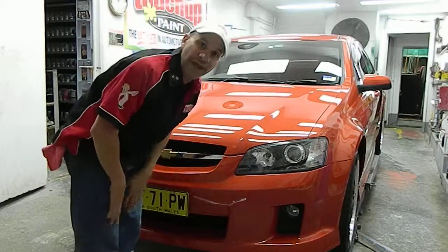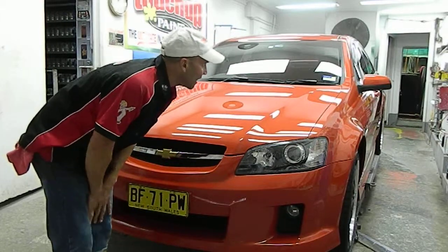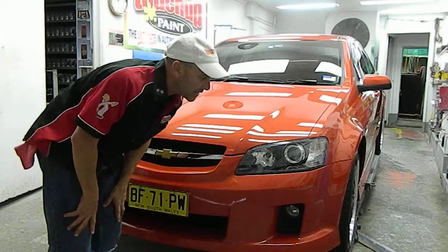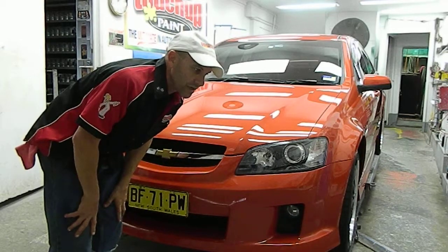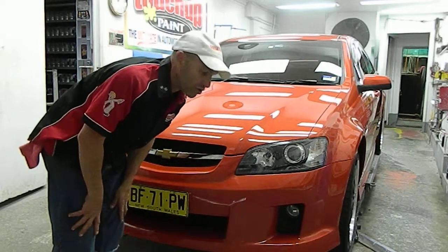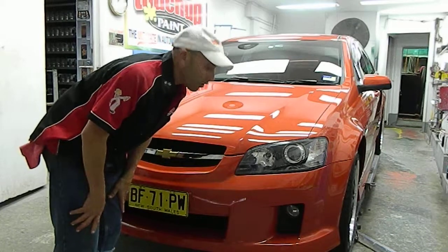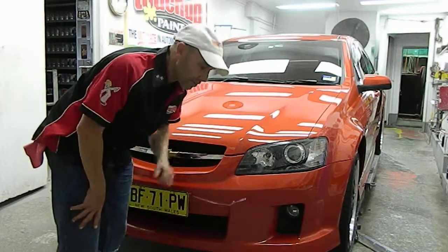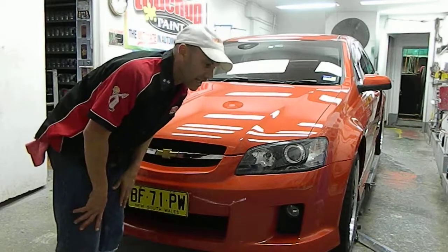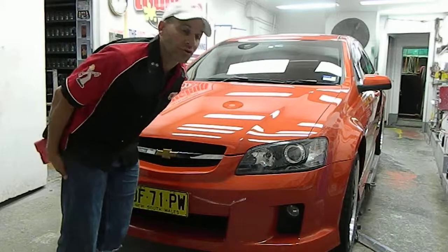I'm just going to give you a look around it to show you the paint surface and what it looks like now. When it came in it was quite oxidised and had a fair amount of damage on it. This is a 2013 model. It wasn't garaged, and that's why it ended up here to restore it back to what it should look like.